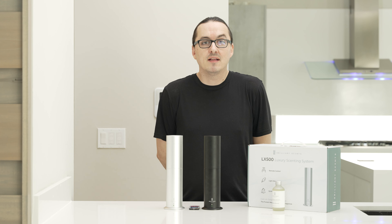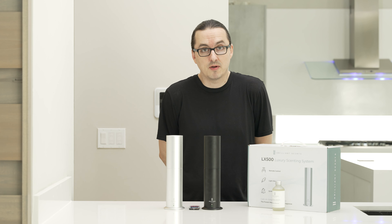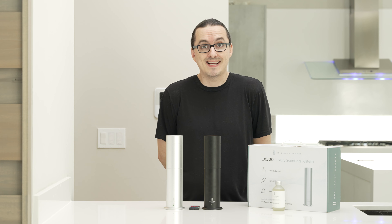Today I'm going to show you how to load and operate your LX500 Luxury Scenting System. This is a really cool system due to its ability to be placed anywhere in your home. It has up to 500 square feet of coverage and it also has a built-in timing system.